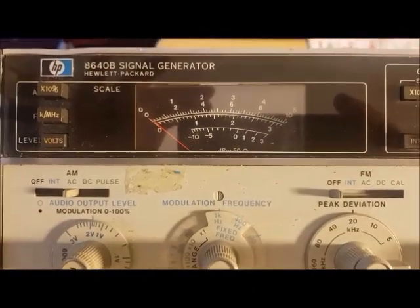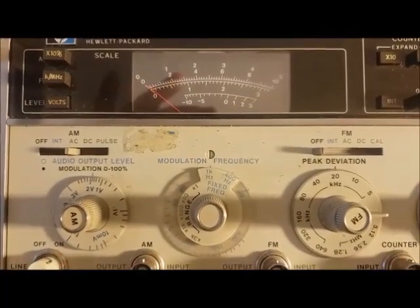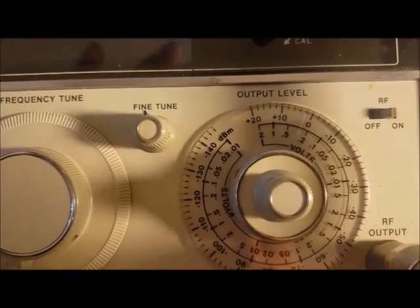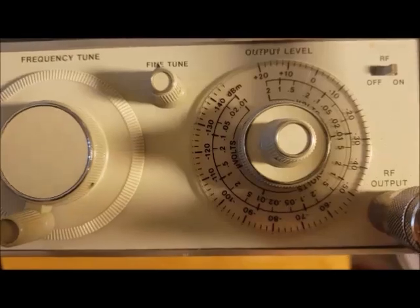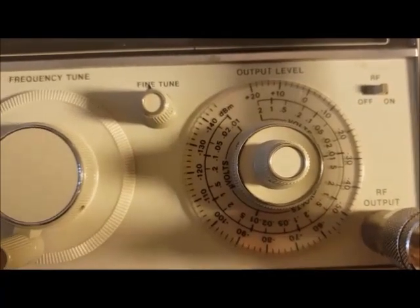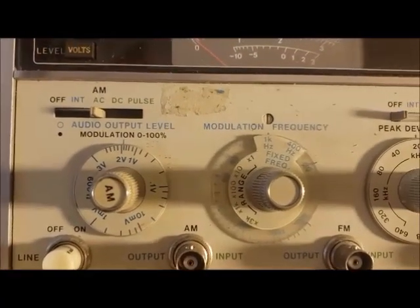I have this Hewlett Packard 8640B signal generator that just stopped working on me. I was driving an RF amplifier at about one of the highest ranges — probably about plus 15 dBm. I'd never had any problem with this and I always figured it had SWR protection. But what happened was something in it overheated and blew.